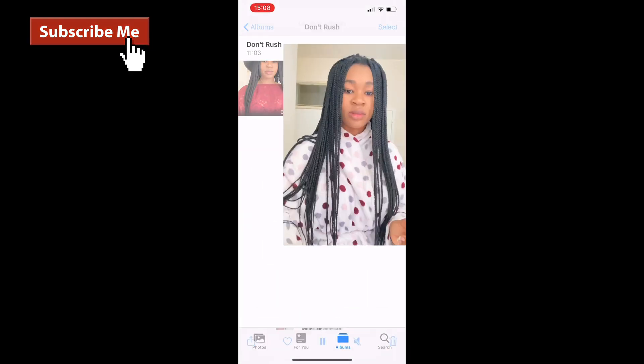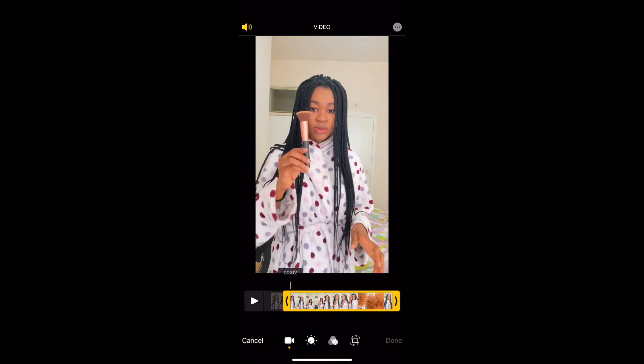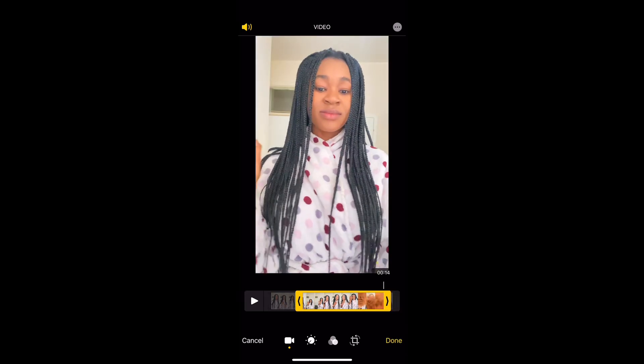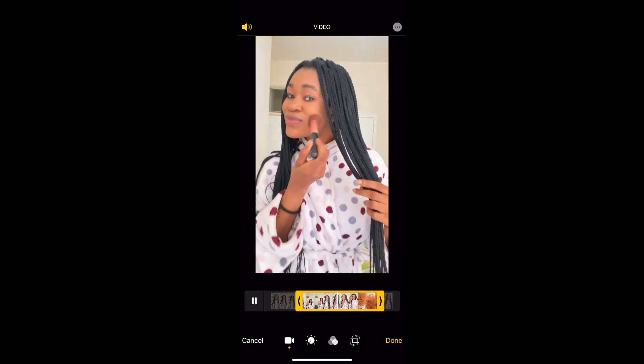Take the second clip and click edit again. This one you want to start where you were about to catch the brush — take away the part where you throw it up — just start where you're about to catch the brush. Make sure you end it with the part where you use the brush to cover your camera lens. Save that.